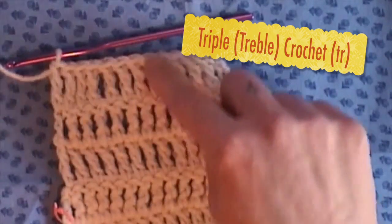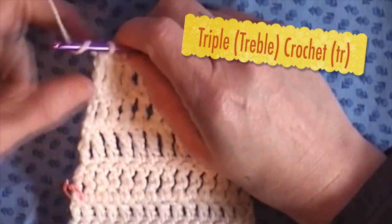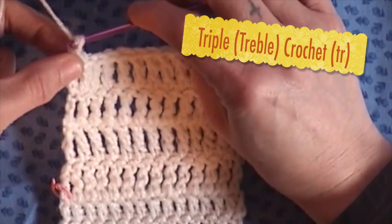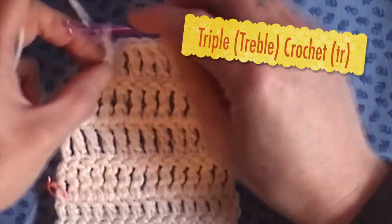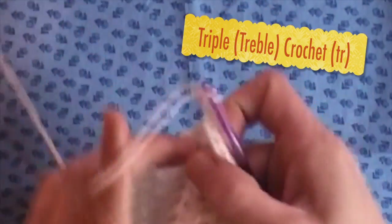This is one, two, three, four rows of it, and we'll do the fifth one together. The turning chain is three or four — I want to say four. One, two, three, four.